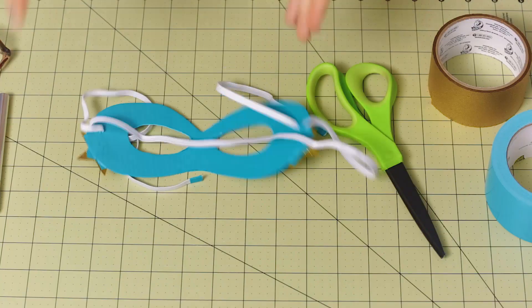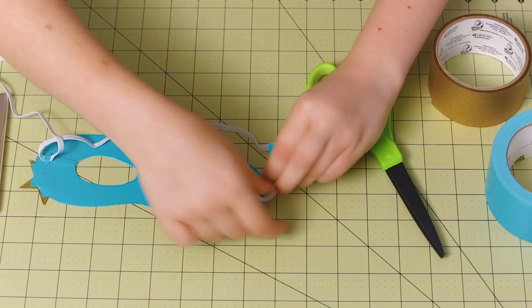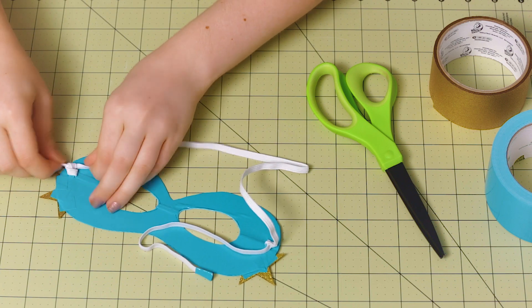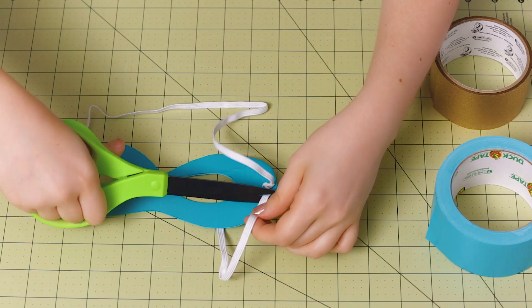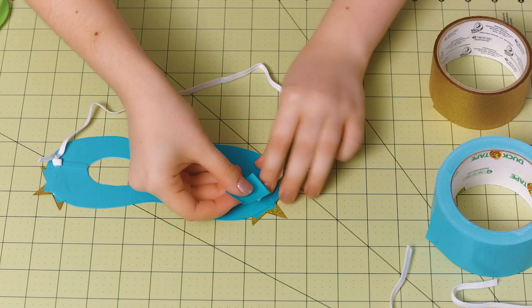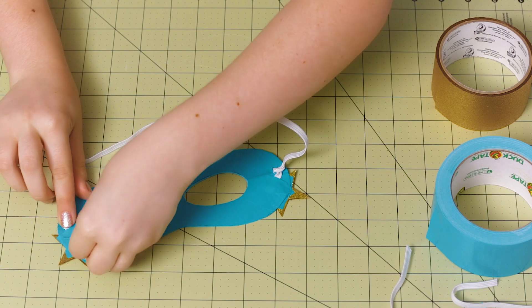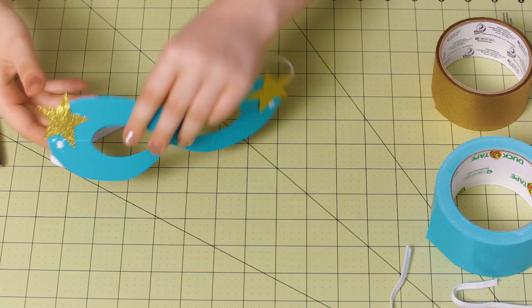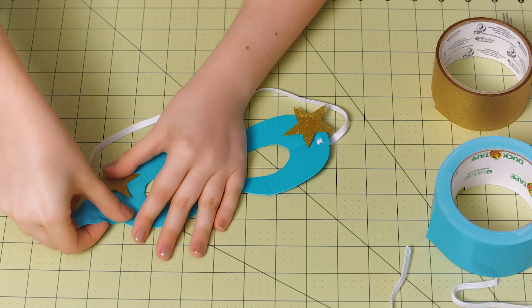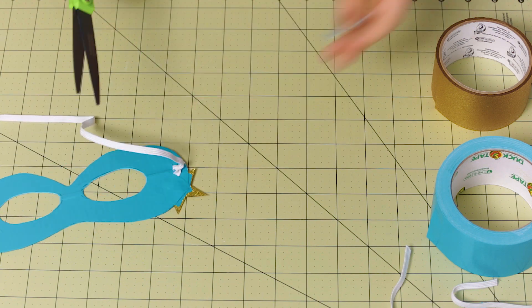And there we go. Once you have the elastic at a length that works for you, just go ahead and tie a knot on either side. Now trim off any of the excess elastic. You can use small pieces of tape to tape down those ends so that they don't stick out. Then for one more finishing touch, cover up the elastic that's on the front of the mask with a few more pieces of tape, and trim off any of the excess tape.